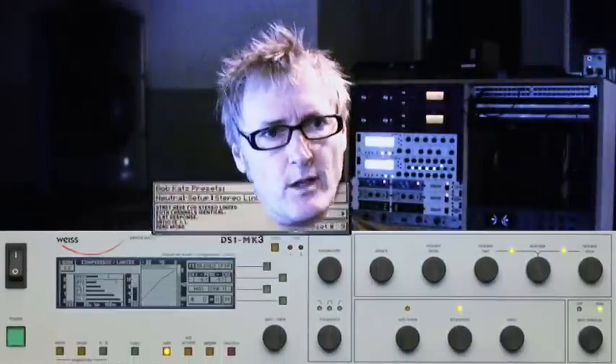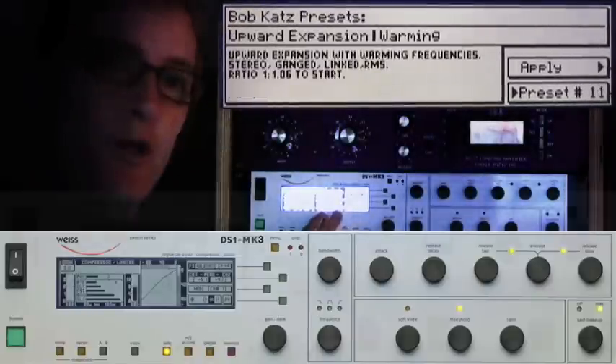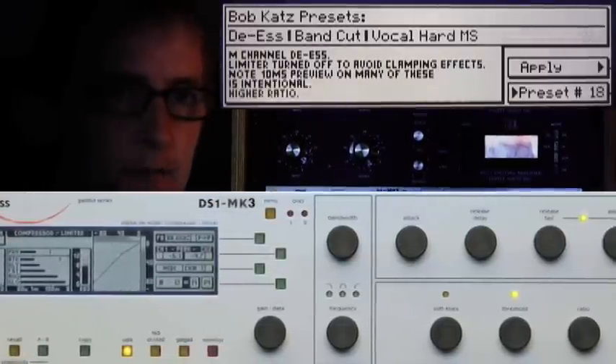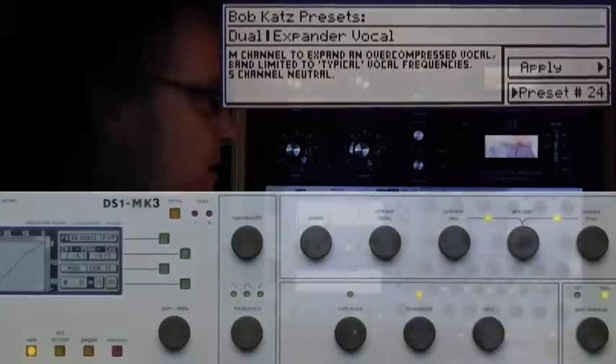It is a compressor first and foremost, but a compressor that will also do upward expansion and a totally different function — de-essing. A lot of people, especially in mastering, consider it the world-class de-esser. For a long time it had just a few basic presets, but this year they added Bobcat's set of presets. This is the DS-1 here — it's the Mark 3 version, which takes it up from 48 to 96 kHz sample rate and adds the Bobcat presets and OS updates and so forth.